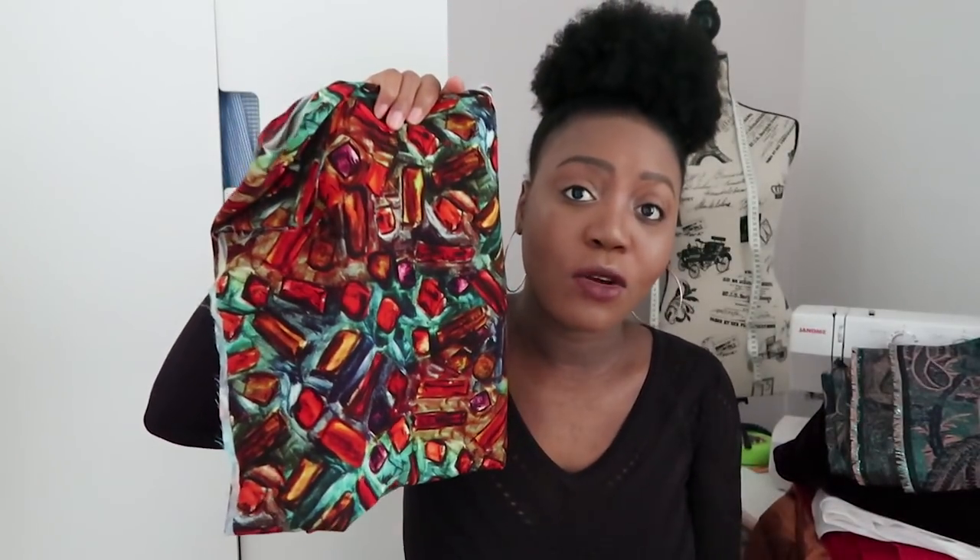I also got this fabric — it's so funky! The color combinations are just so amazing. It's a plain cotton, not really heavy, and not stretchy. I'm definitely going to be making either simple pants, a flowy dress, or a wrap skirt. I don't know exactly yet what I want to make, but I just saw it and said I needed it because it's so cute. I love the colors! I have two yards of this, so let me know in the comments what you'd want me to make with it.